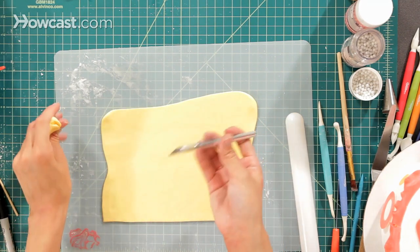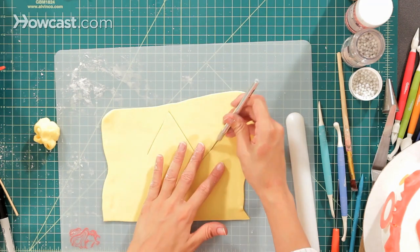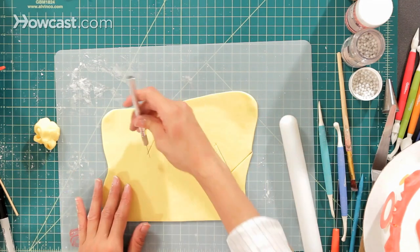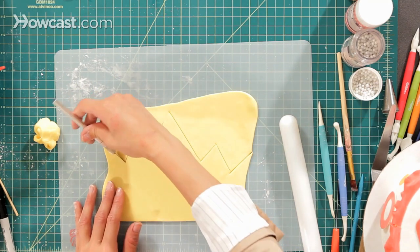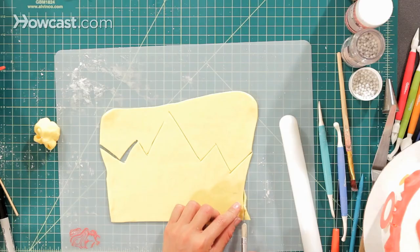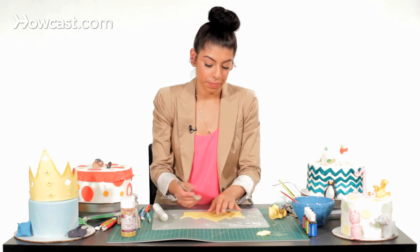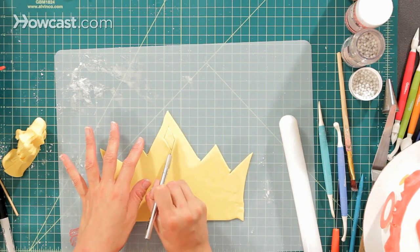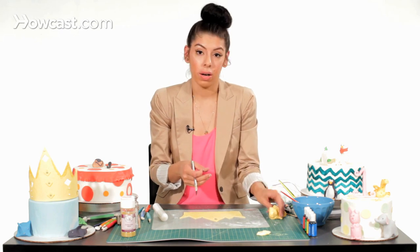Then I'm going to make the peaks at the top of my crown. You can do as many or as little as you want. Just keep making them with your knife. And then I'm just going to cut the edges so it's straight. Now I'm just going to decorate it. I'm going to make some little diamond cutouts at the top using my exacto knife, or if you have a small little square cookie cutter, you can use that.